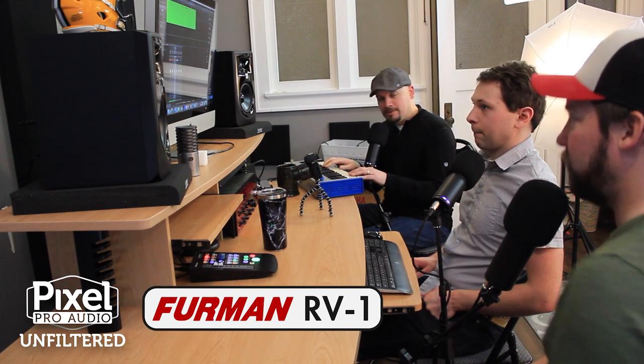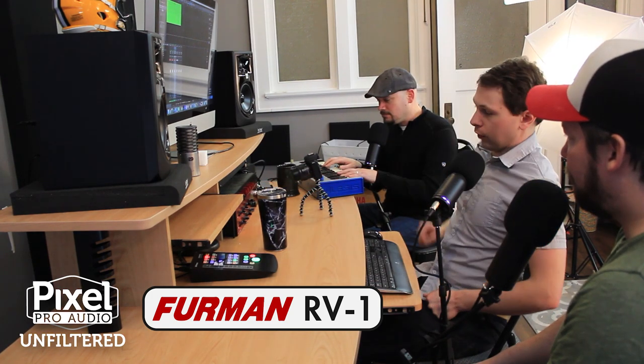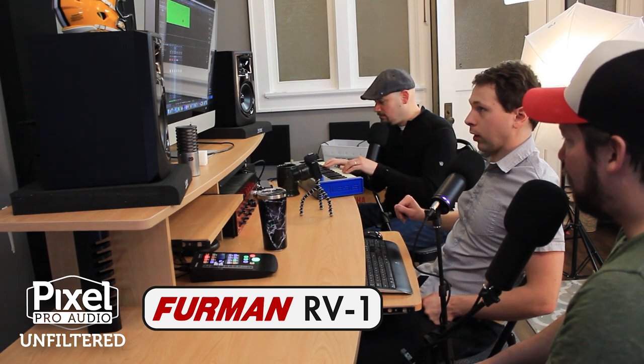All right guys, we've got the RV1 hooked up — the Furman reverberation system. We've got the Alesis Micron going right into the reverberation system, then the RV1, and then it's going into the interface. So we're just going to play around with it. Jay's playing keys and I'll be playing with the reverb. I turned the reverb all the way down so now we just have the dry Micron.